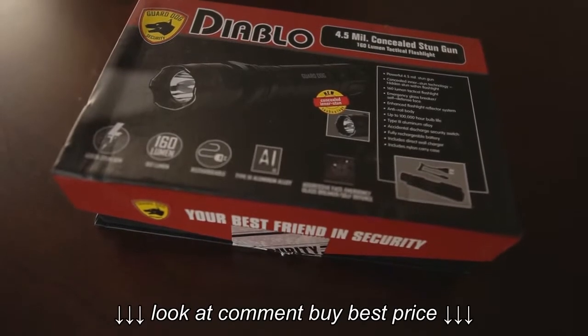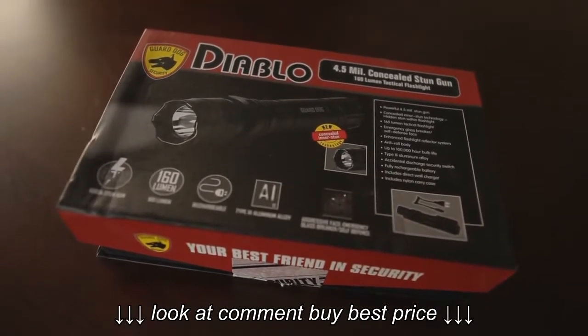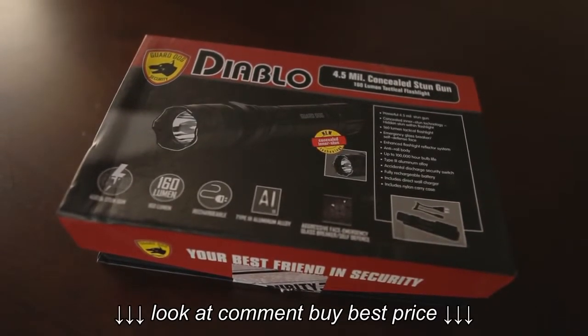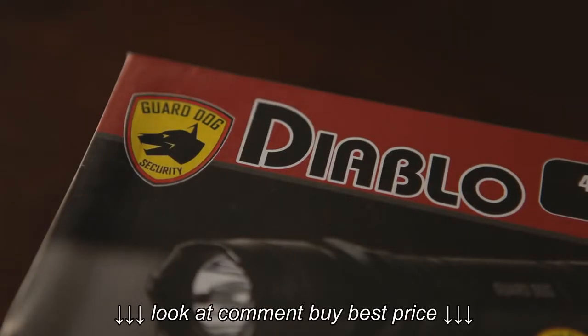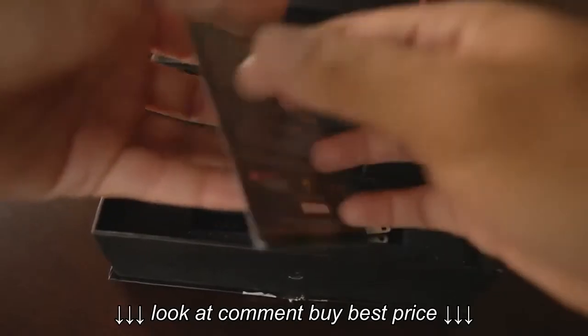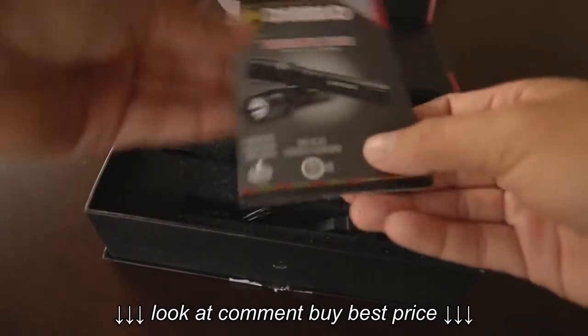So I was on the internet the other day looking for a flashlight and I came across this. It's called the Diablo Tactical Flashlight from GuardDog Security. It's pretty bright at 160 lumens and a very unique feature is that it's also a concealed stun gun. One other feature worth mentioning that a lot of other reviews don't cover is that it also breaks glass, which I'll show you later on in this review.